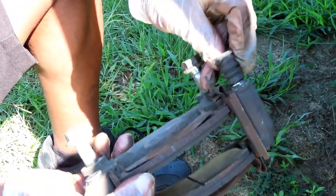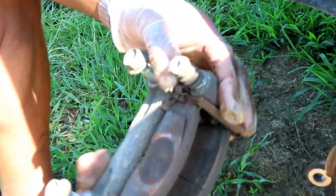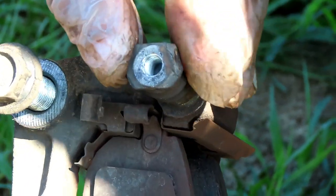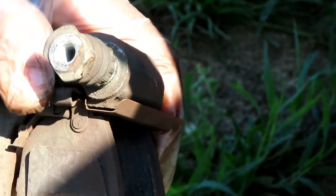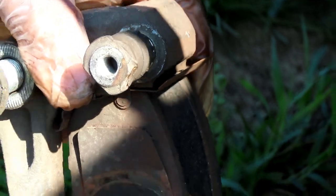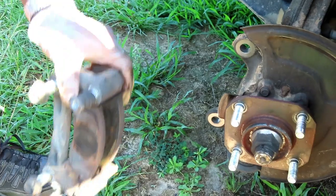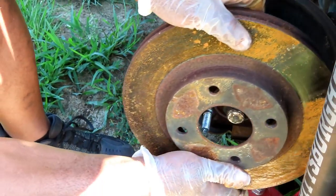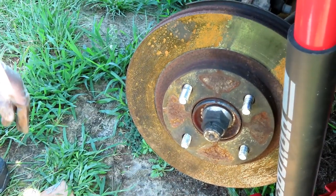The slide pins go in with no problem. One of them looks a little bent — you can see it's rounded on one side, probably from someone banging on it — but the other one is good and we can still use them. Let's get our rotor back on. Put the rotor on — yeah, that looks good.